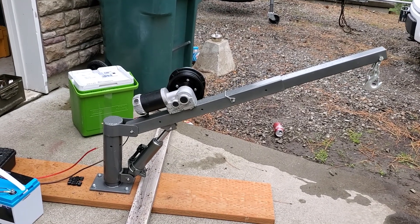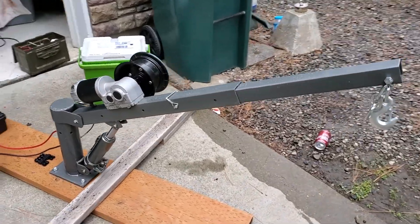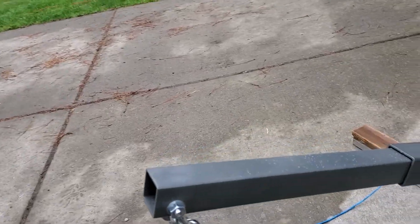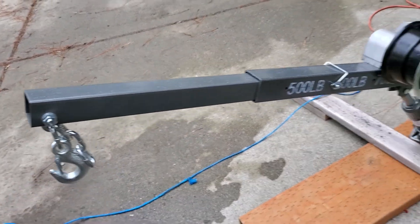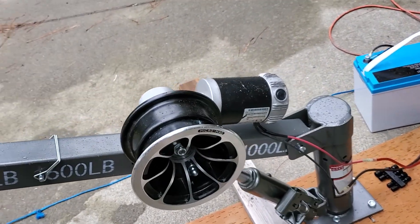I have my crane set up. You can see here it's set up here. On the end here I'll have a wheel that the rope will come up over the top of. I've set it to 600 pounds, so I can lift up to 600 pounds now.